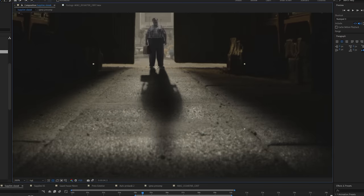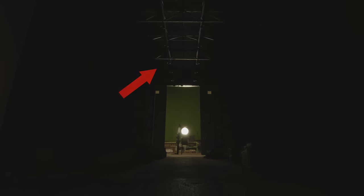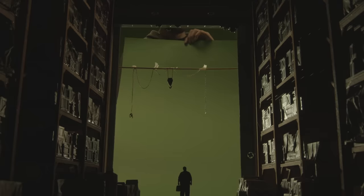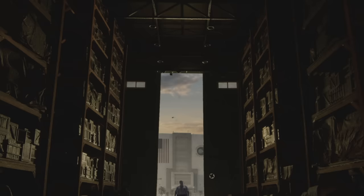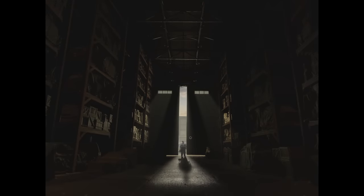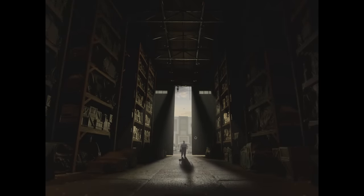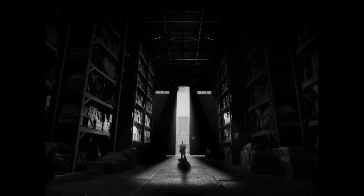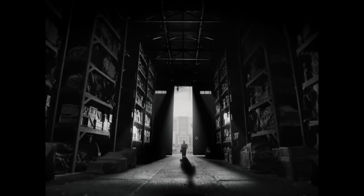Now it was time for the final touches. We filmed a separate light pass for the ceiling, so I added it in — this pass was filmed to illuminate the shelves closer to the camera. The hoist was also filmed as a separate element and added to the top of the gates, and as a cherry on top I added some volumetric effects for additional dramatic flavor. This is how the shot looked before the final color grade, and since we wanted to make this film in black and white, this is going to be the final shot.